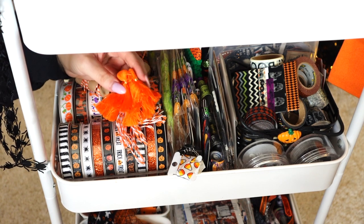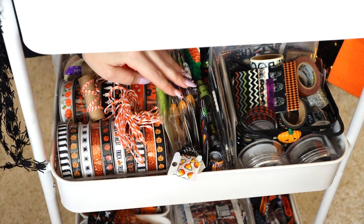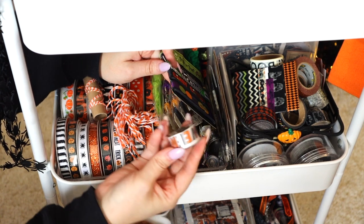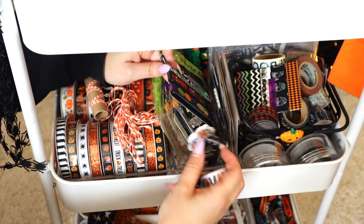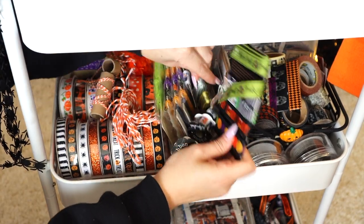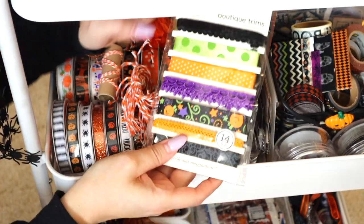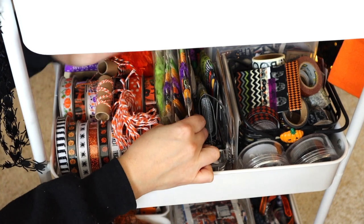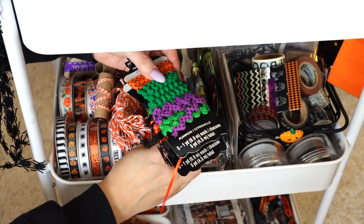I also like getting random little garland bits that aren't traditionally Halloween but you can make them Halloween. I made some Halloween pillows and tassels a few years ago on my channel as part of my DIY series. I have more bits of ribbon here — I got these little ones from Hobby Lobby a long time ago. I also have some different ribbons like this set from the Martha Stewart collection when she had Halloween out all the time, and these from Hobby Lobby, which are from Doodlebug Design.